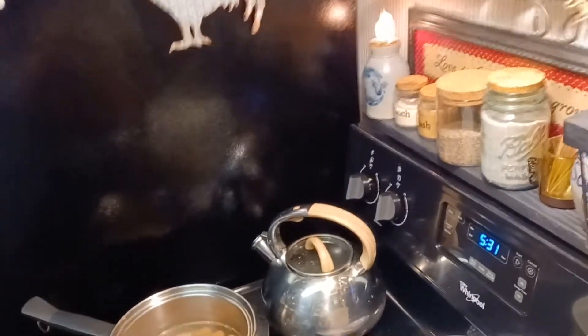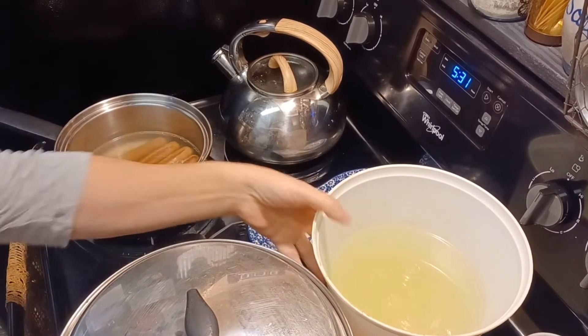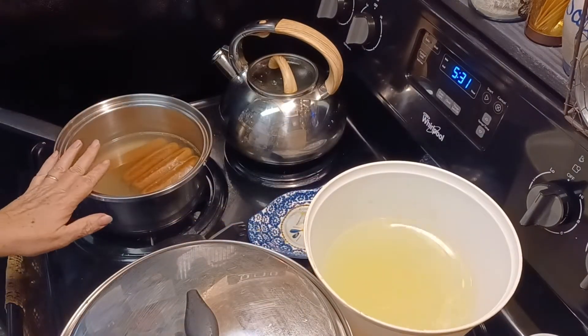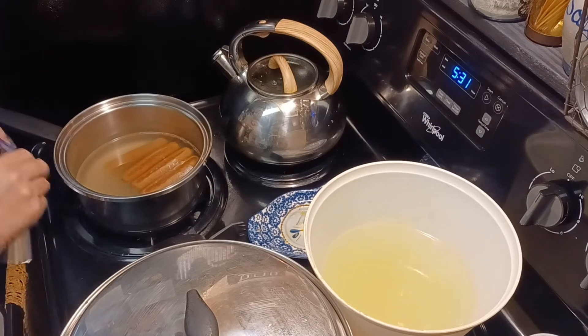I fixed lunch for my grandchildren today. I had five grandchildren that I was taking care of, and I made lunch for them. When I made macaroni and cheese, I had this water left over. And I've got hot dogs here that are in a can, in this pot.